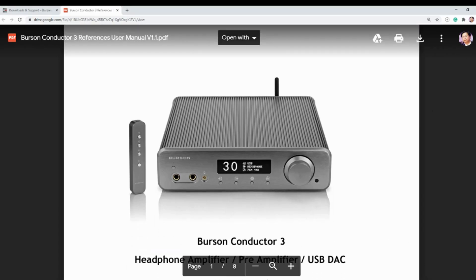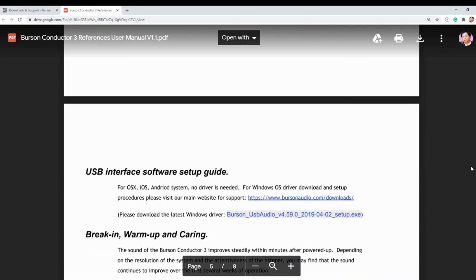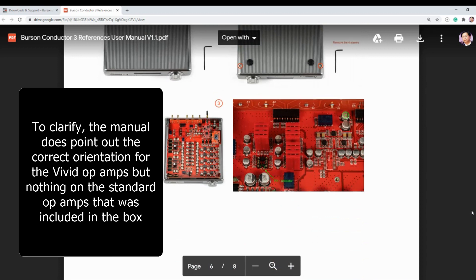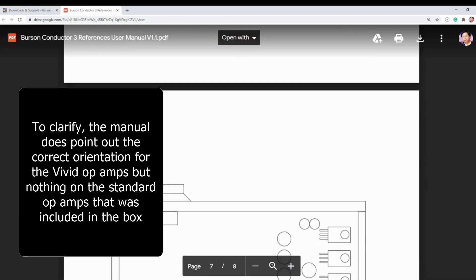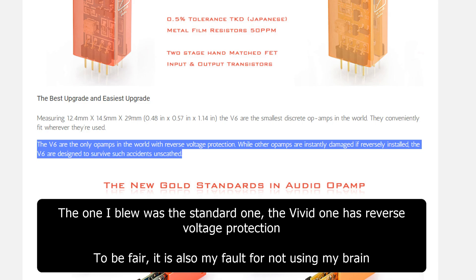I'm going to start with what I don't like. The manual is terrible. I decided to change the op-amps — the unit comes with an extra set — just to hear the difference. But the manual gave me no instruction. So I just put them in, powered up the DAC, and blew the op-amps. After that, I paid close attention to the chips and realized there's actually an orientation. On their website they do mention that incorrect placement can permanently destroy your chip. Couldn't they just put an extra sentence in the manual about that?